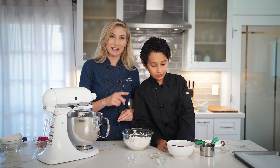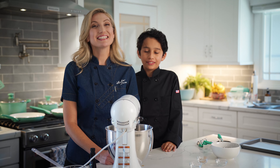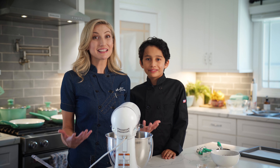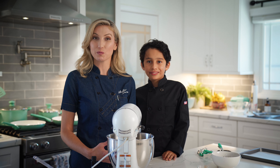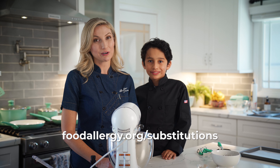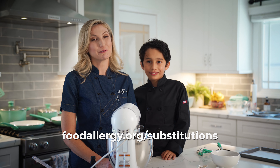And the chocolate chips — I know you're excited for that part, but those aren't going in just yet. Today we're using wheat flour because that's something that Zachy actually can have. But if you have a sensitivity or allergy to wheat, go to foodallergy.org/substitutions to find the best substitute for your baking needs.